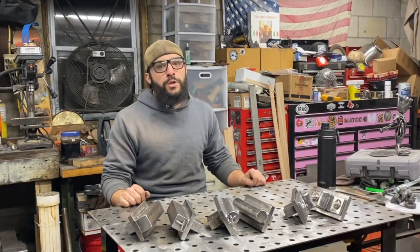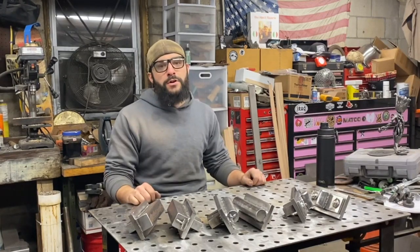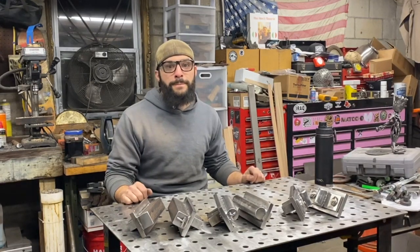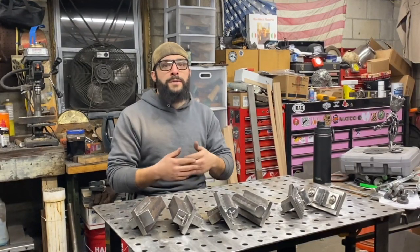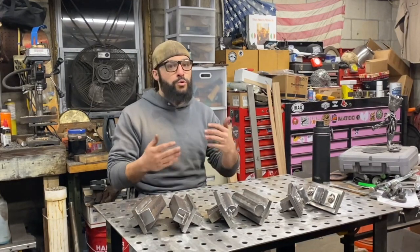A huge shout out to Coal Ironworks for making such an awesome forging press and also giving their customers an affordable avenue to modify their machines however they see fit to work with them. I hope you guys enjoyed this video. I hope this was a good tutorial for anybody looking to pull the trigger on a press or to make your own tools and attachments.